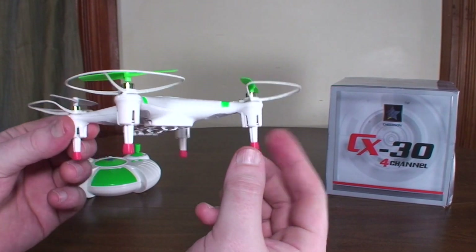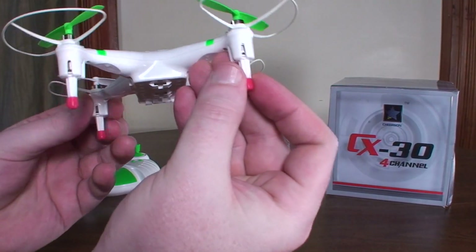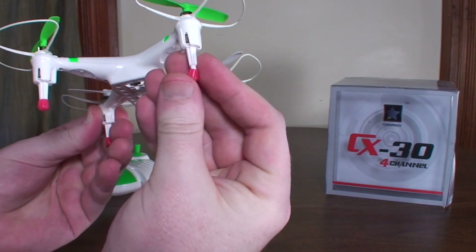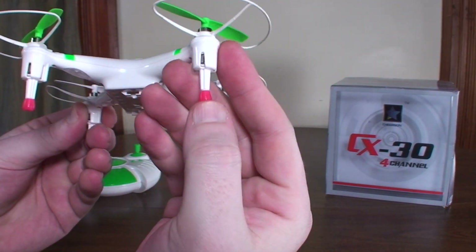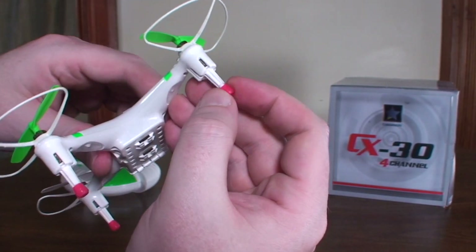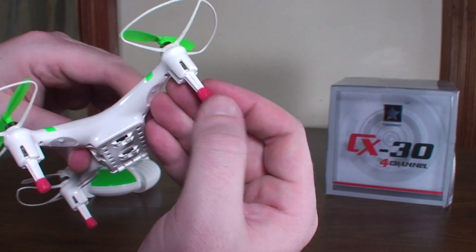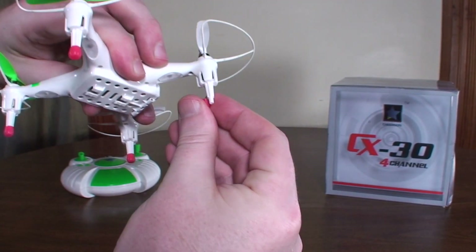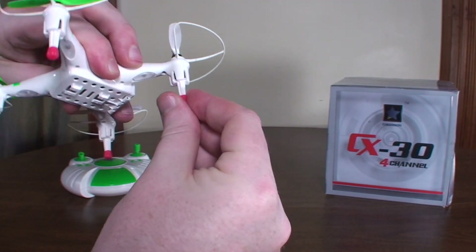It has nice rubber landing feet, though I've found that the pegs come off pretty easily. Some people have glued them on to keep them on. I've left mine unglued and they come off quite easily — I've almost lost them on several occasions.